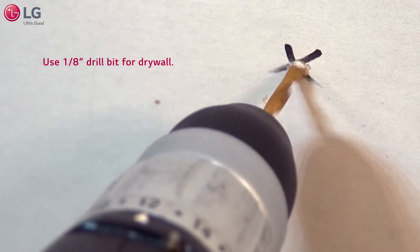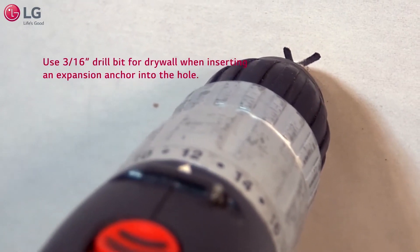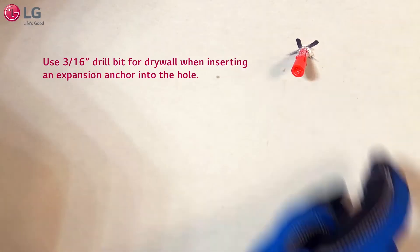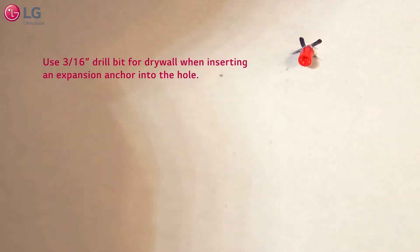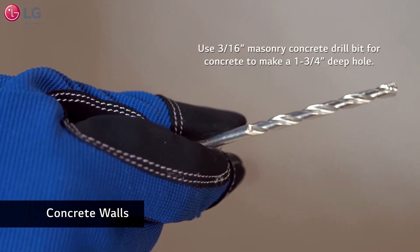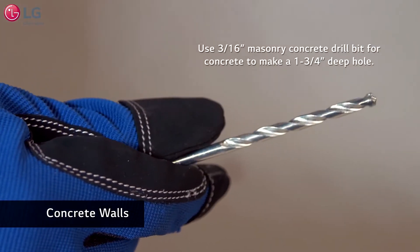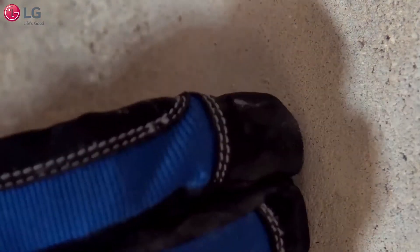Drilling a 1/8 inch pilot hole in the stud or 2x4 will make it easier to drive in the screw. If you can't find a stud or 2x4, drill a 3/16 inch hole in the drywall and insert the expansion anchor into the hole. For concrete walls, you'll need to use a 3/16 inch masonry bit to drill a 1-3/4 inch deep hole in the concrete, then insert the expansion anchor into the hole.